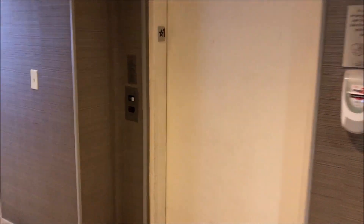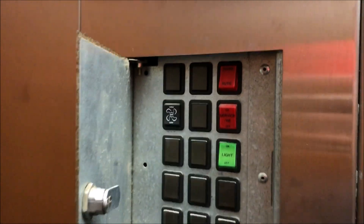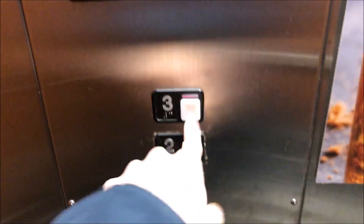Alright everybody, we are going to do a hand service demo on a Schindler 300A. Here's the elevator. Now if we put hand on, we can't close the door. So let's let the door close.